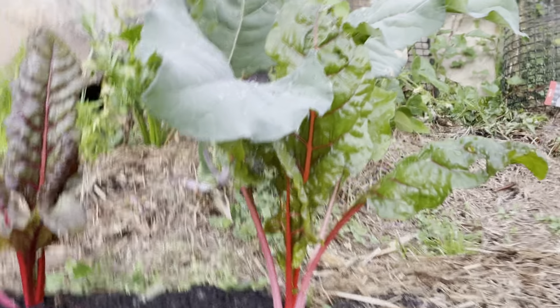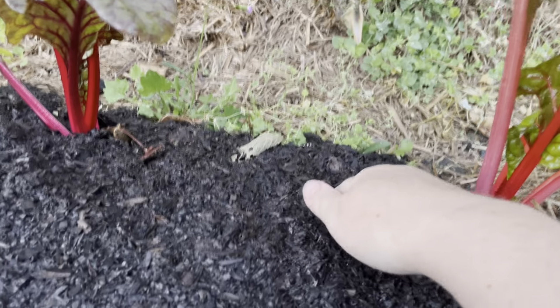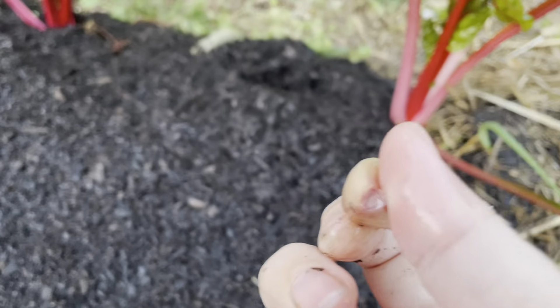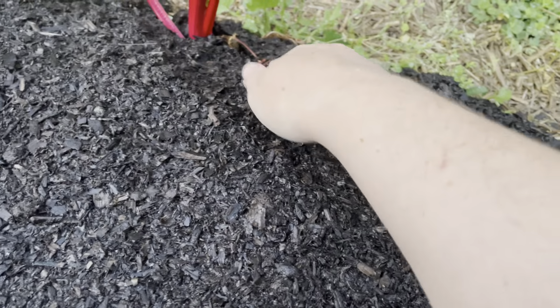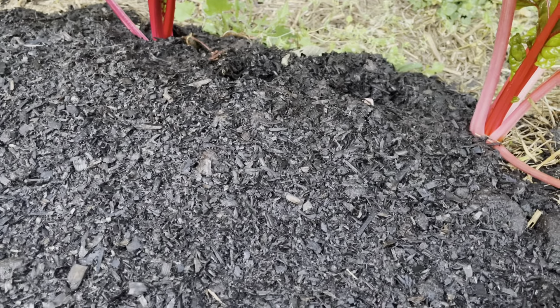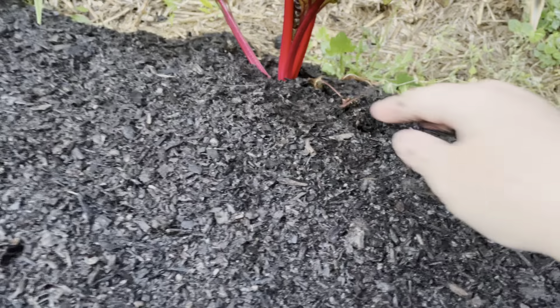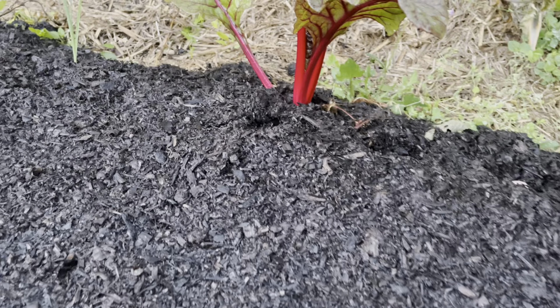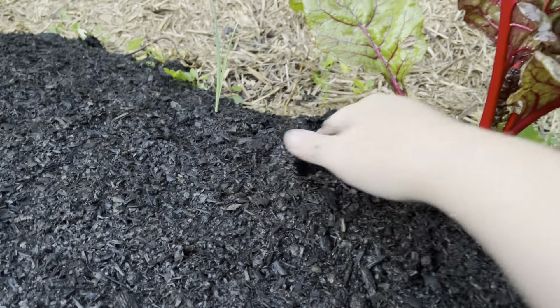I'm pretty sure I did mushroom compost here. I've got garlic to put in the back — flat side down, pointy side up. I won't bury them yet because I'll forget where I put them. I don't know if they're gonna come up because I've had them soaking in water for a while and nothing's sprouted.